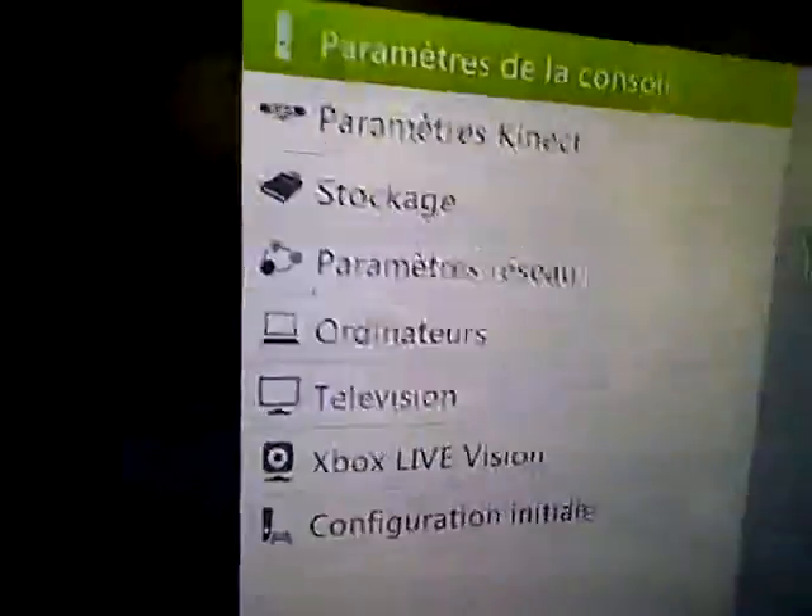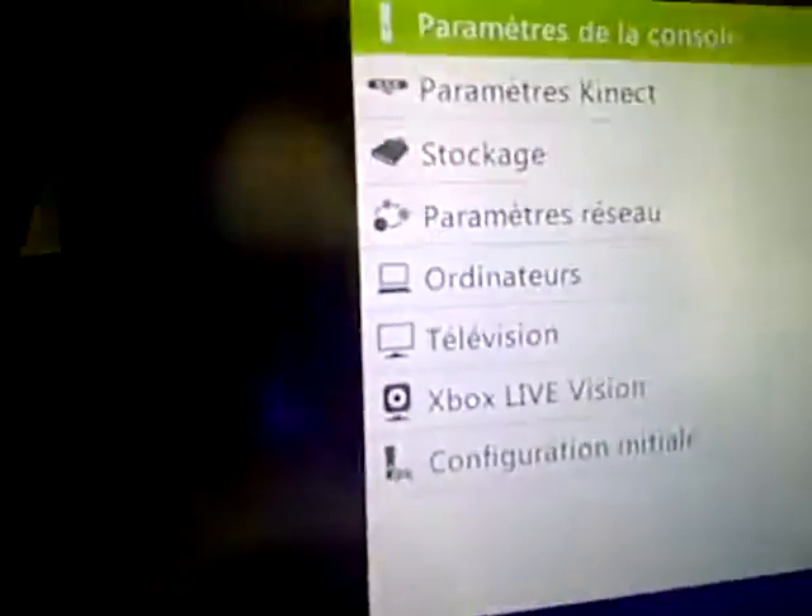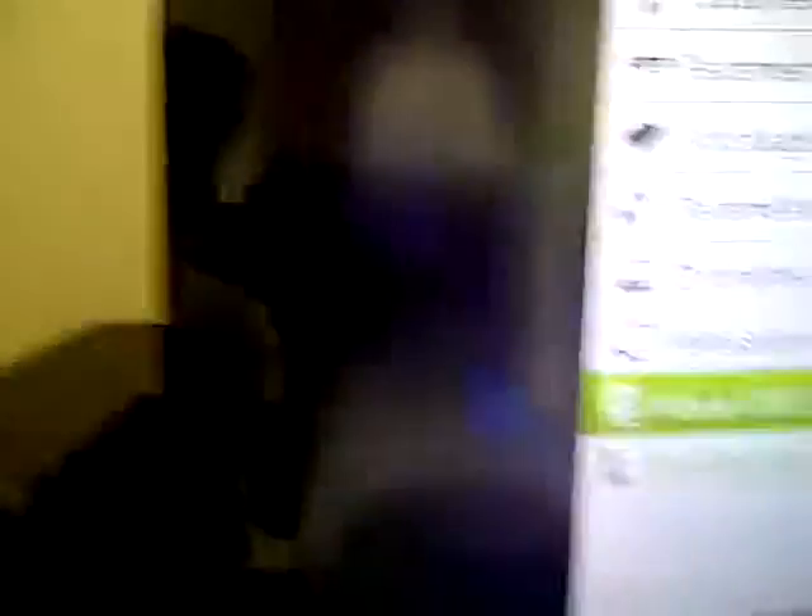The last one — System. We can go to System, Console, System Kinect, Space.